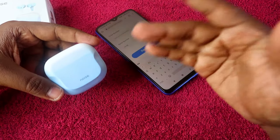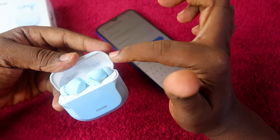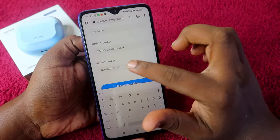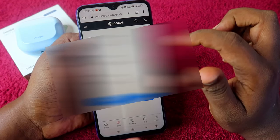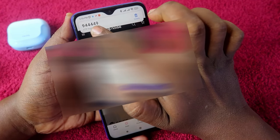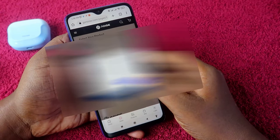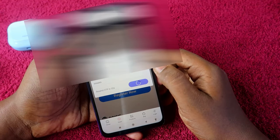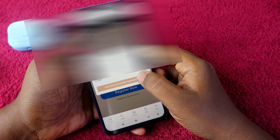This applies to any other Noise earbuds as well — you can find the serial number inside the charging case door. Once you've entered the order number and serial number, click the 'Register Now' button. You will receive an OTP from Go Noise — enter the OTP and click 'Verify OTP'. The registration will then be completed successfully.